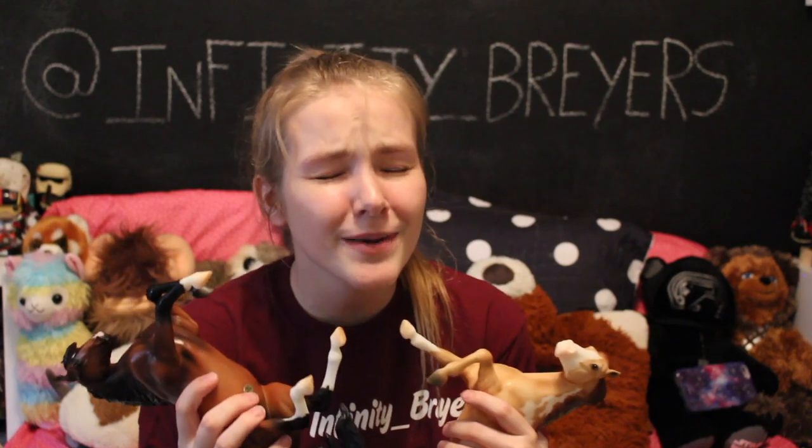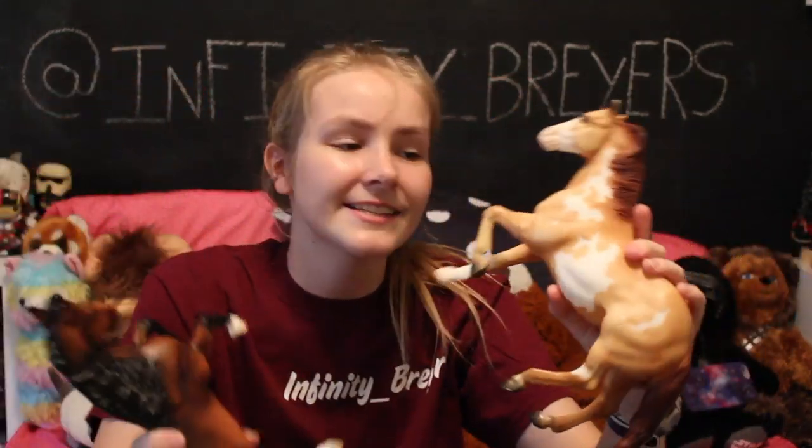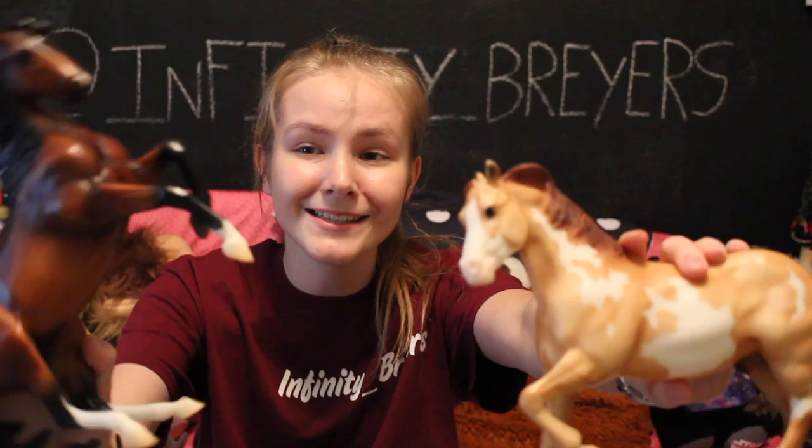That's actually going to be the end of this YouTube video. Thank you so much for watching, and I really hope that you enjoyed. Please remember to slap the like button as hard as you possibly can. Also, check out my Instagram at infinity underscore Briars, where you'll see photos of these two cuties and the Schleich because those guys are adorable. If you have a local Tractor Supply, I really recommend picking these guys up — more stores are carrying Breyer horses now, and these guys are amazing. Breyer did such a good job on these two.